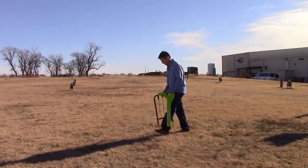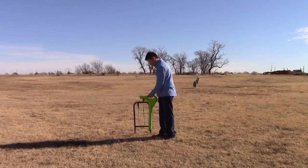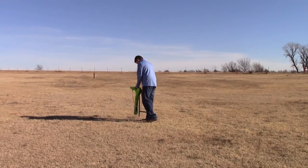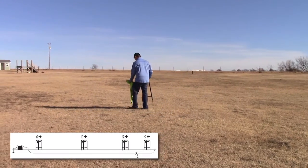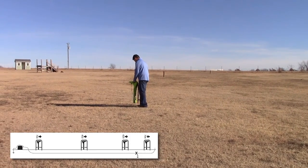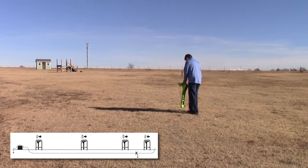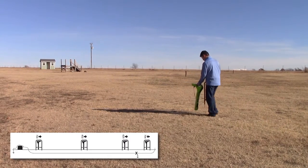We'll walk as we're locating the line. We'll periodically place the probe in the ground, and it'll give us the direction of the fault. We'll keep locating along — it still tells me I need to keep going. Now the arrow has changed, telling me to move backwards in the opposite direction. We'll locate along, place the probe in the ground, and it still tells me to walk in this direction.